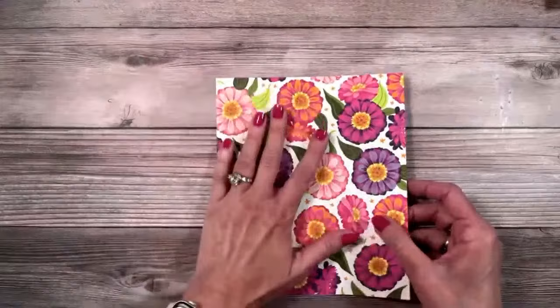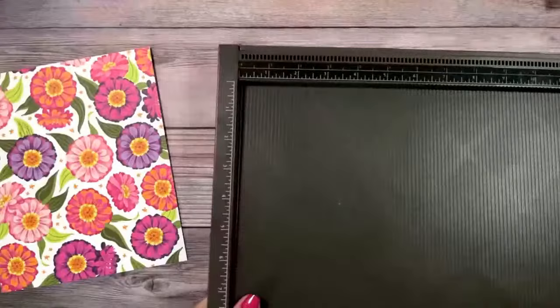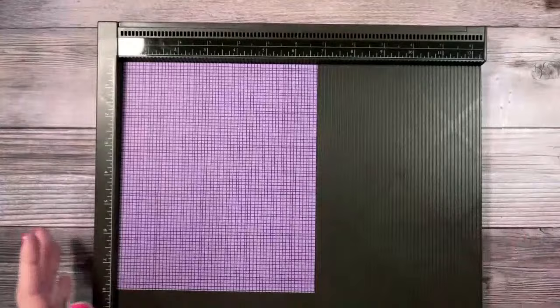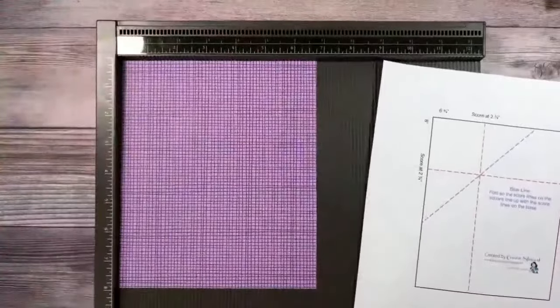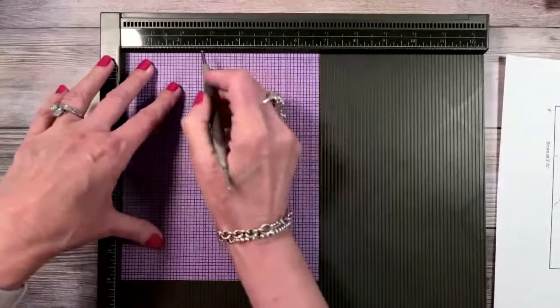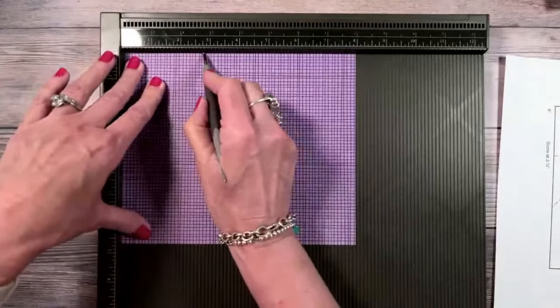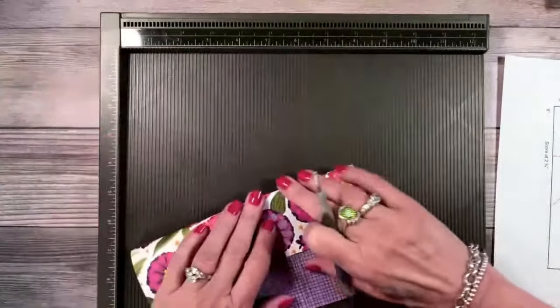We're going to start with the more intimidating part — though it's really not hard. I'm going to use my Simply Scored board, but you can easily do this on your paper trimmer with your scoring blade. I'm going to bring in my diagram so you can see — I want the six-and-three-quarters up at the top in portrait mode. I'm going to score at two-and-three-quarters and then two-and-three-quarters again.